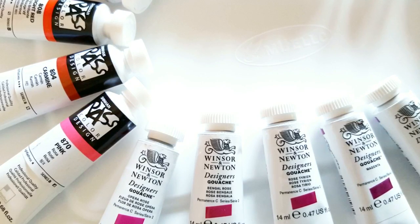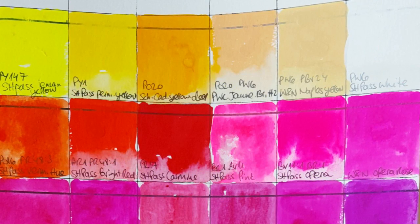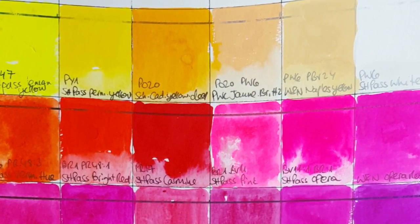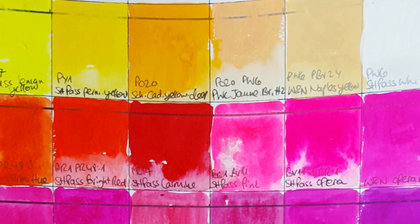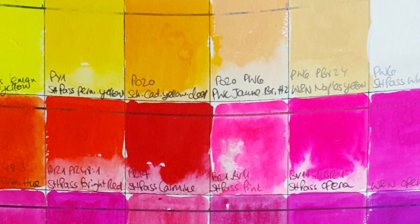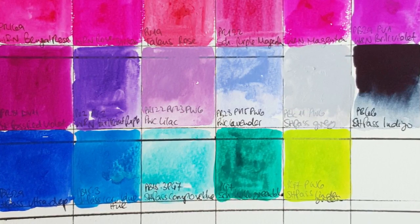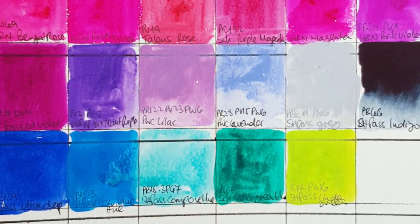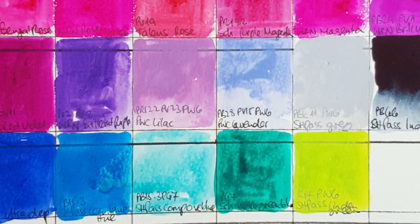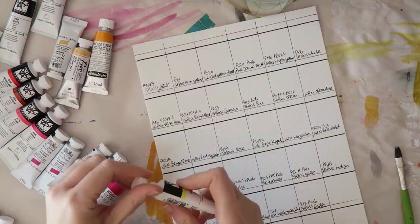I chose a selection of colors — most of them are Shinhan Pass, marketed as a hybrid watercolor and gouache paint. If you use it in very thick form with little water it's more like gouache, and if you add water it's more like watercolor. What I like about them is that they are very affordable and the colors are very bright. I'll show you how I swatched my paints and then you'll see me set up the palette. I'll put all the relevant products in the description box.